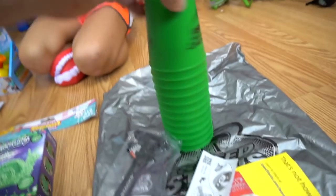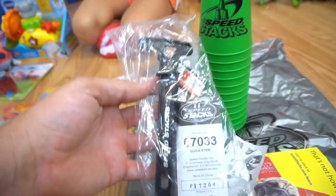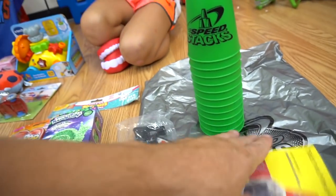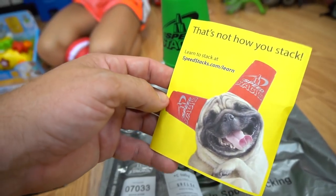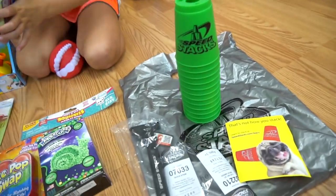What did you think of that? That was awesome! These Speed Stackers — they go really fast, don't they? So we got a full stack. Looks like we've got the cup holder there, and look at this puppy — he's wearing cups on his ears. So thanks a lot to Speed Stacks.